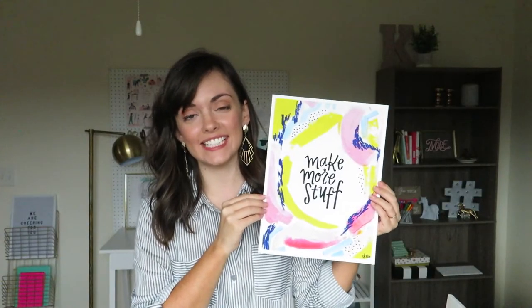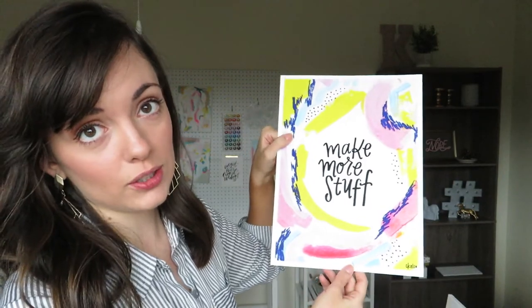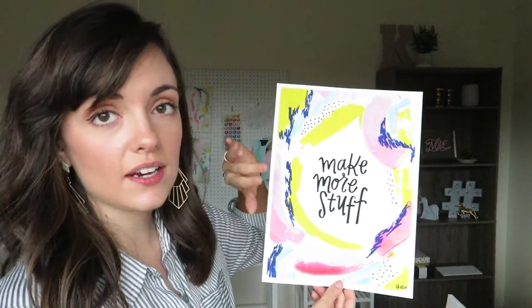Somebody that really inspired me was Caroline Kelso of Made Vibrant. She's at ckelso on Instagram, and I actually have a piece of hers in my office. I took it down so that you could see it. This is an abstract work from Caroline that I ordered from her a long time ago when she was selling prints, and I absolutely love it.